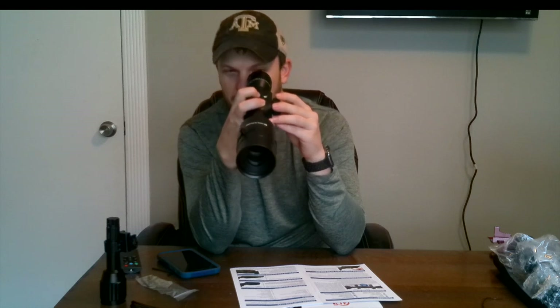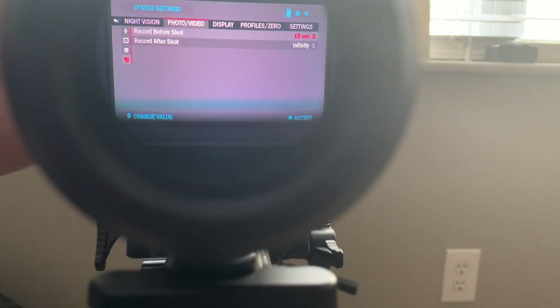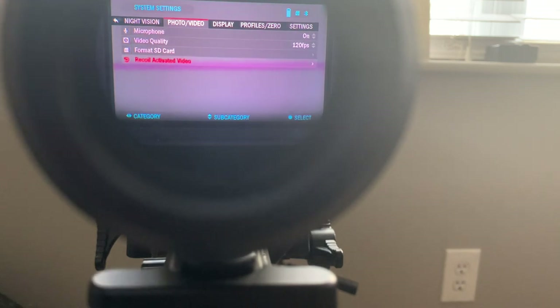I can change the record-before-shot setting — it lets me do 5, 10, or 15 seconds. I'm going to set it to 15 seconds. You can also set record-after-shot, with options of 5, 10, 15, 20, 25, 30 seconds, or infinity — where you'd have to shut it off manually. I'm going to keep it to infinity. For night vision, you can change the light sensitivity, but since it's not nighttime I can't test that right now.